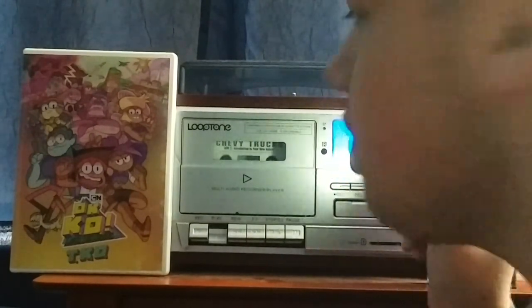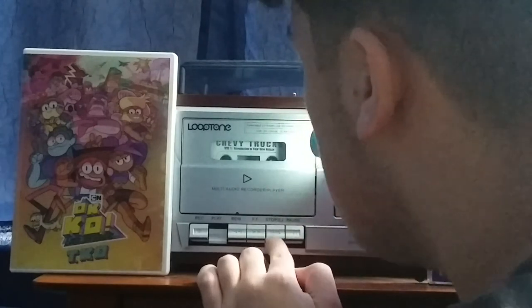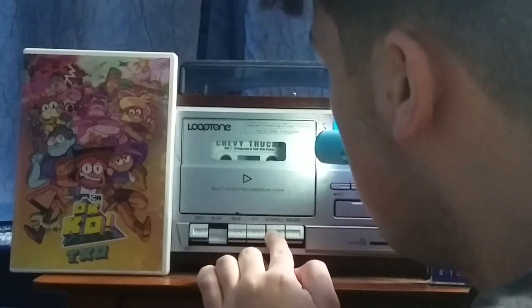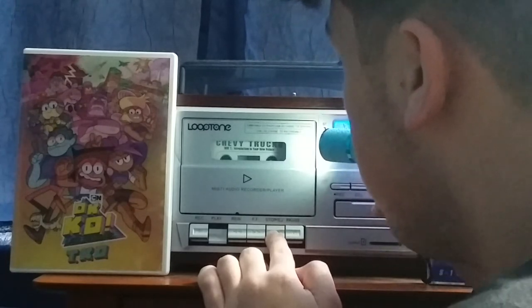My head's in the video, but I just needed to get in there to check on the cassette. I had to shine my flashlight onto the player just so I could see the tape better.